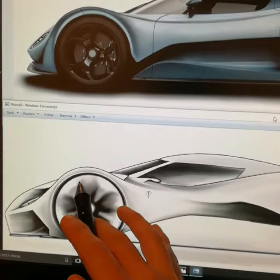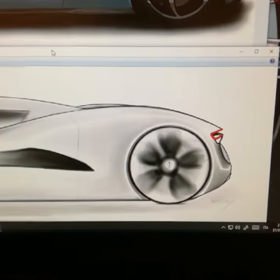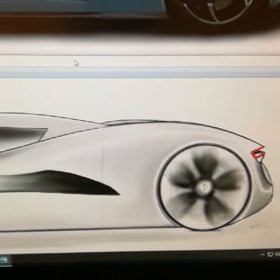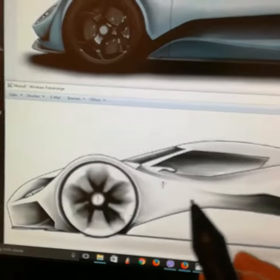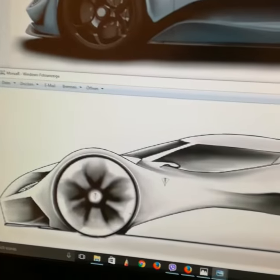Here it is, my Monza Air from 8 months ago. This is the design from 8 months ago — I designed it like this, only black and white.